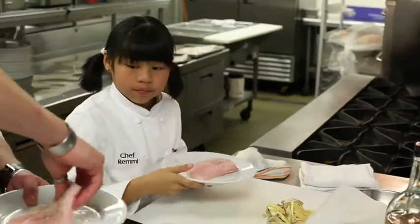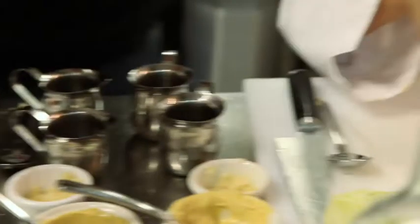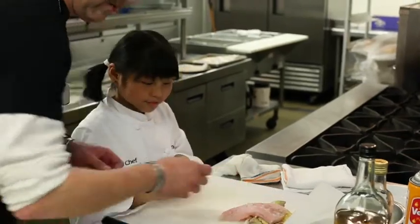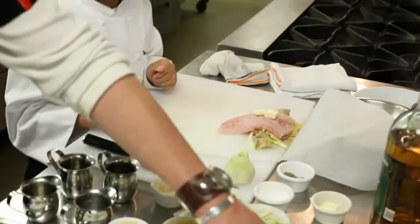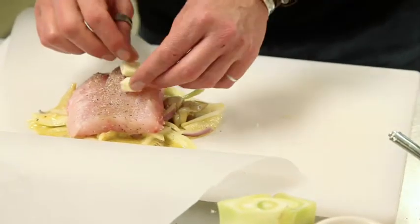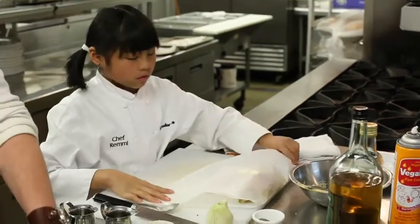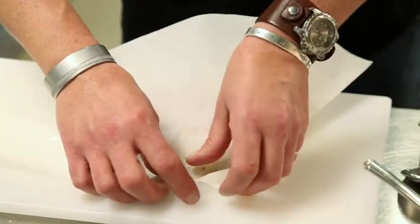We're going to put the grouper right here with that flat side down. Perfect. Now a pat of butter. We're trying to eat healthy but we don't want to lose all our flavor, so we're going to use about a half a tablespoon of butter — 50 calories, 5 grams of fat. It's going to add richness and texture without being ridiculously unhealthy.